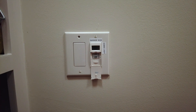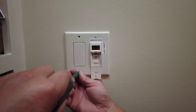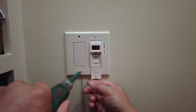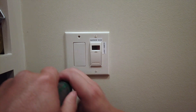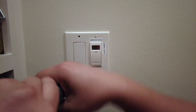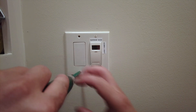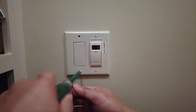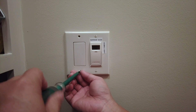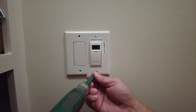I'm going to show you later how to test to make sure you have a voltage tester so that you're not going to get electrocuted after removing the terminal caps. I'm not responsible for any harm if you watch this video and harm yourself.